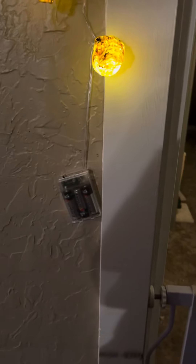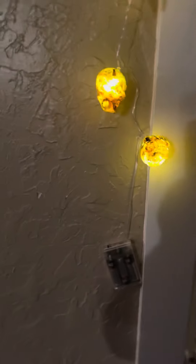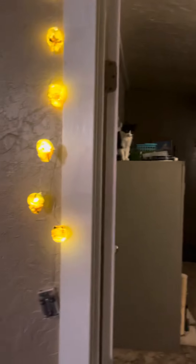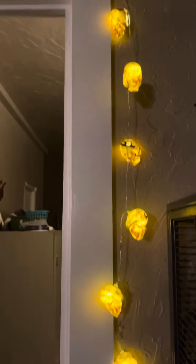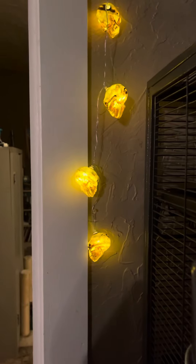This one kind of came unraveled so it's dangling, but you could fix that. It's hanging around my door frame and it fits perfectly — they're pretty much in line. You could use these for a vendor event around Halloween since you don't need electricity.